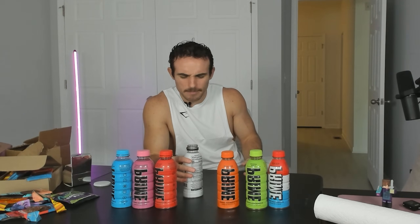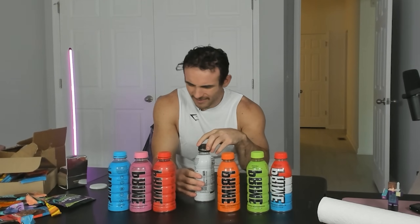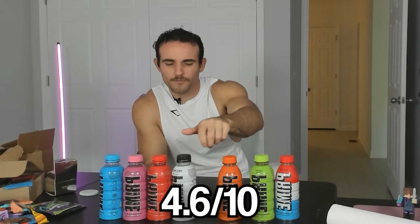Next up we have Meta Moon Prime. I don't know what this is going to taste like. What does the moon taste like? Cheese? It's fun — I like what they're doing. I think it might be lemony, maybe a little bit of lemon. That is a lot of ingredients — I don't know what I'm drinking. Meta Moon: 4.6 out of 10.